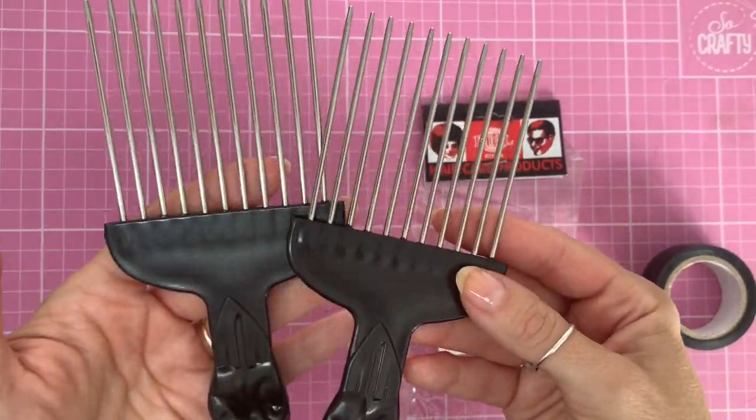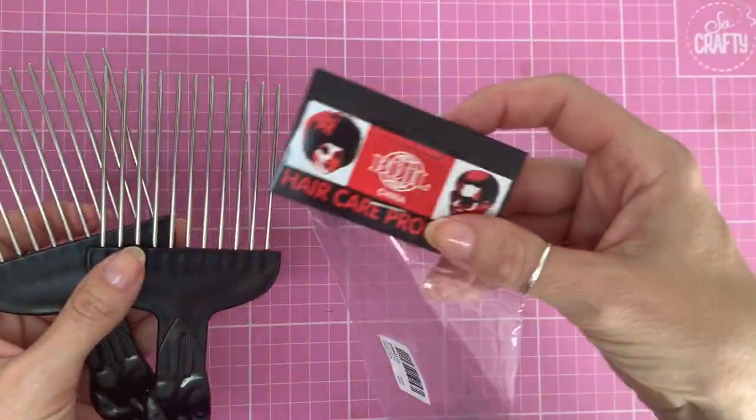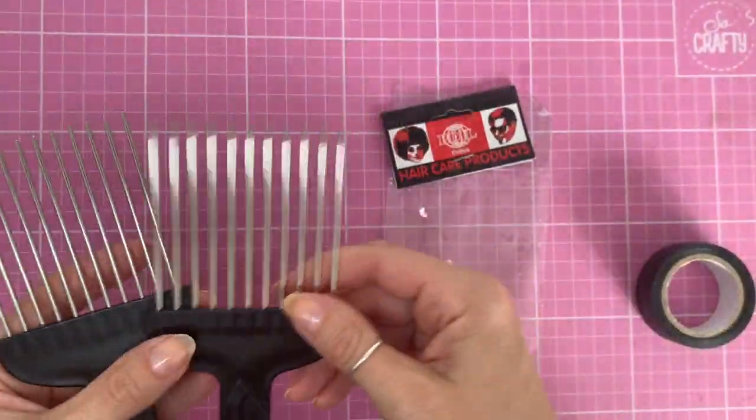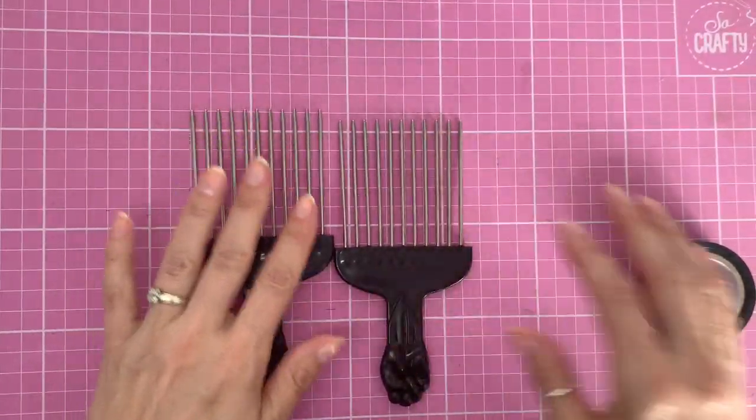Hiya! I've had these combs — they're like afro combs. This is the bag they came in and I've bought two. I've had these a while and I haven't got round to showing you how to use these yet.